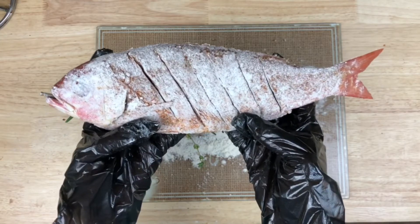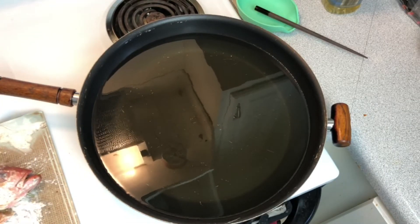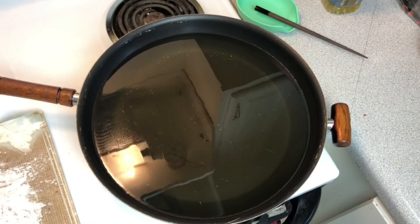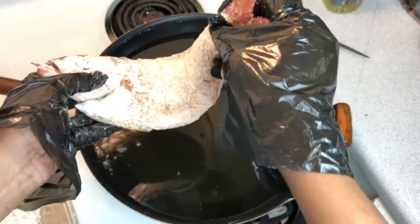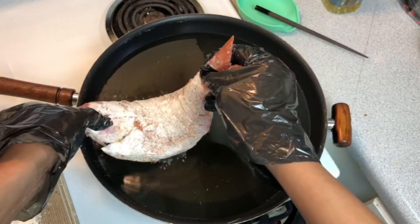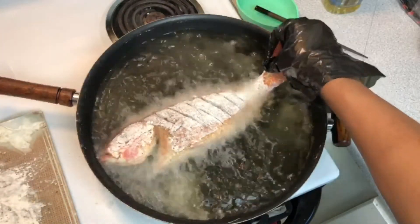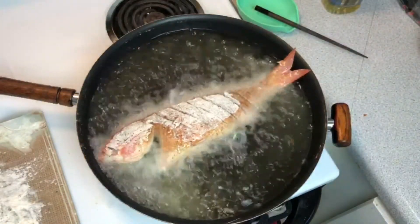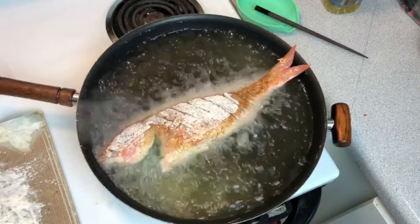Now we're going to head on over to the stovetop to fry it. My oil is all heated up and ready to go — it's time to fry our fish. We're just going to fry it until it gets nice and golden brown on each side.